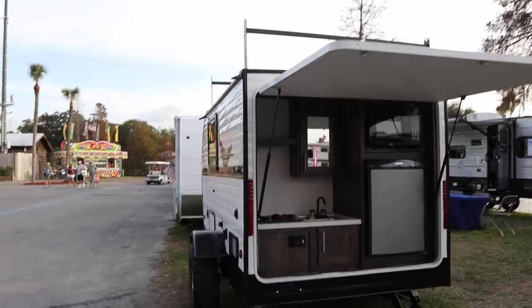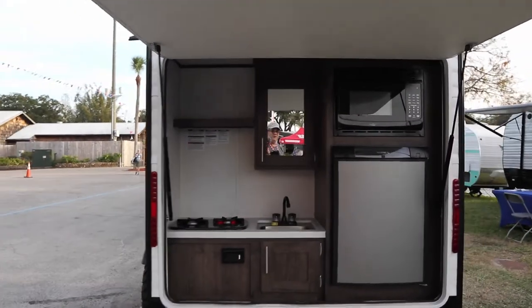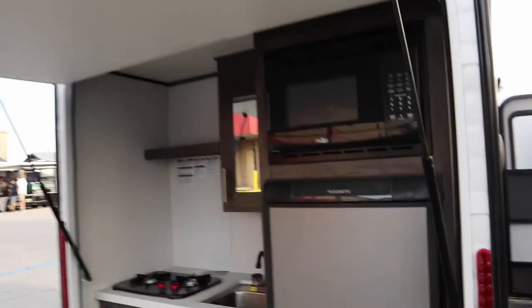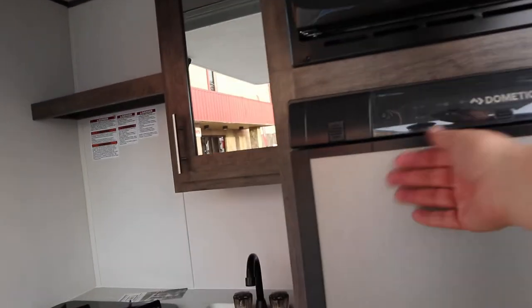Here's a neat little camper. It's a modified teardrop style. It has a rear kitchen with a microwave and a Dometic refrigerator. Let's see how you open that.